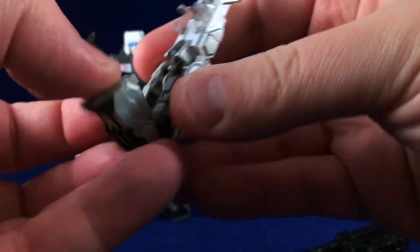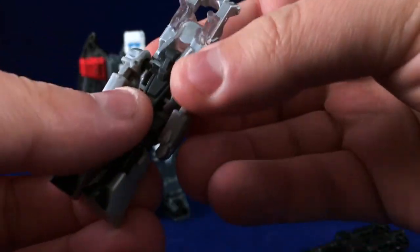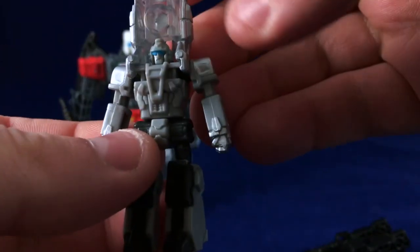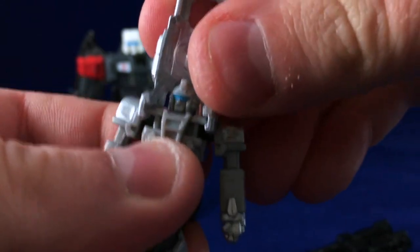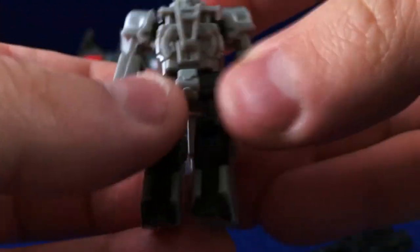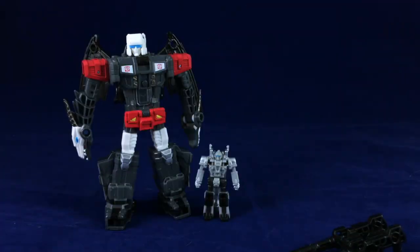Being a Target Master, it does turn into a little robot, and the transformation is very simple. You just fold down the legs, extend the arms, then rotate the lower half and head. Pull this out and the little bits on both sides clip into the plastic by his shoulder. Just unclip that, fold it back, and you have a little tiny Target Master man — there you can see how he scales with a Titans Return Deluxe.